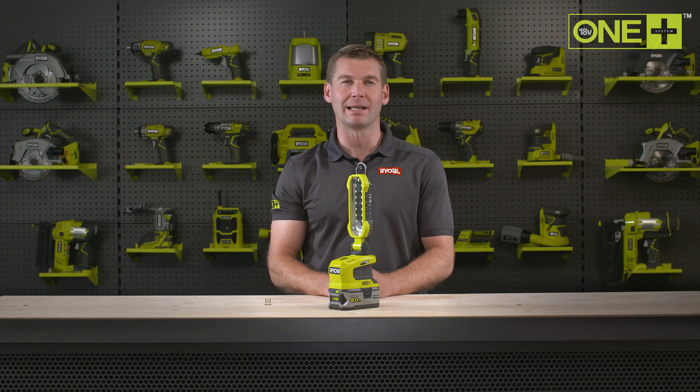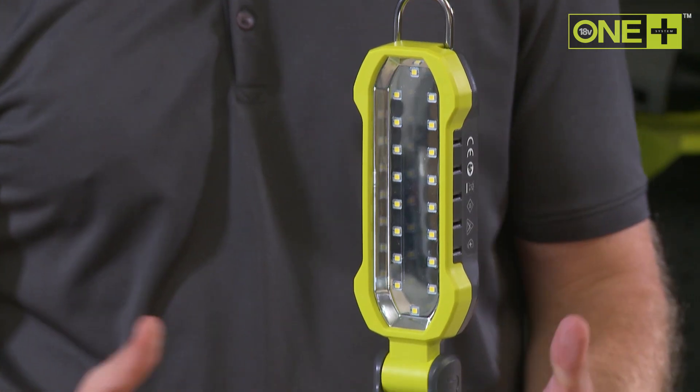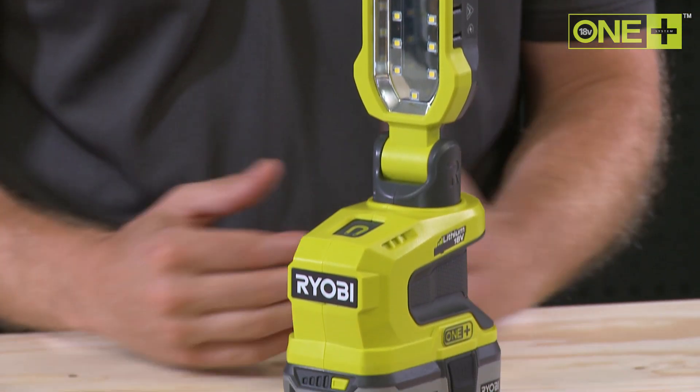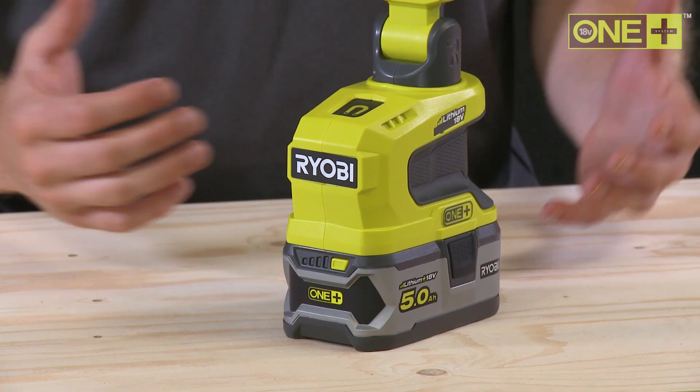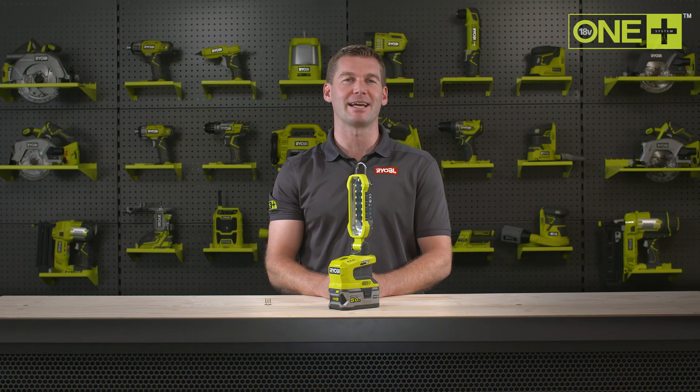This Ryobi Area Project Light is the perfect addition to your OnePlus collection. Working through a power cut, outside late at night, going out camping, or working under your car, this little versatile area light is bright enough to guide you in the dark.